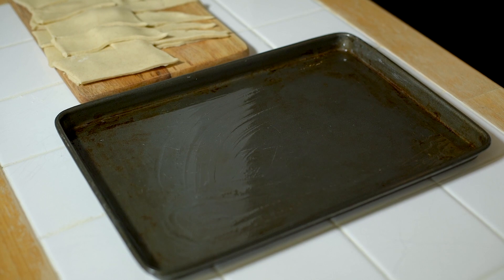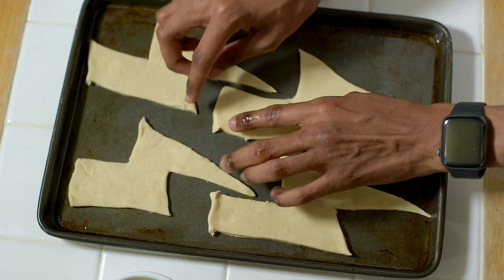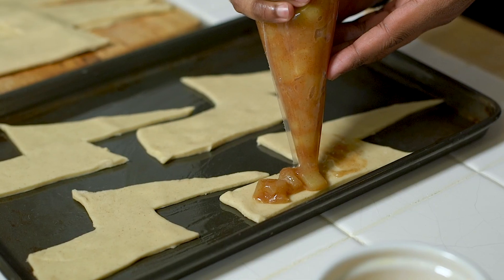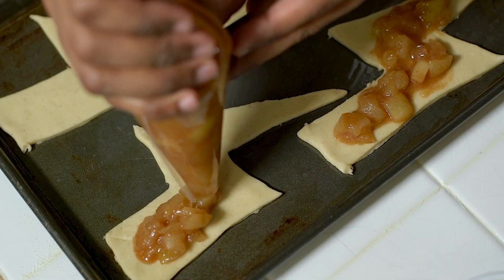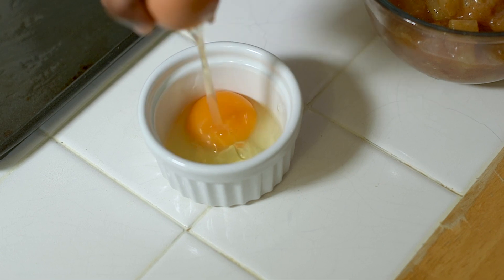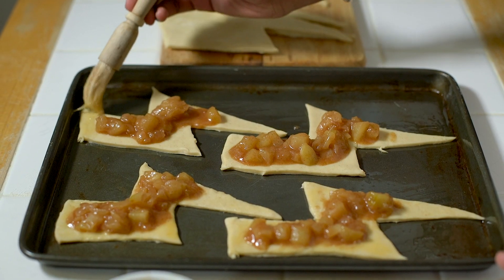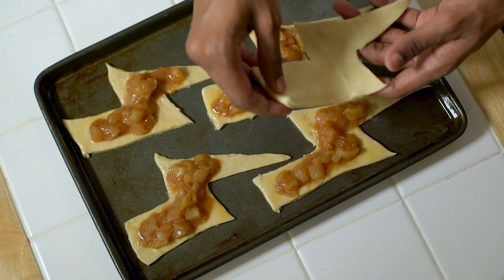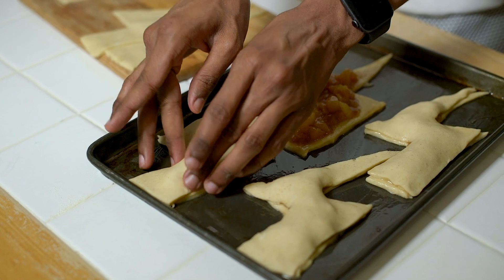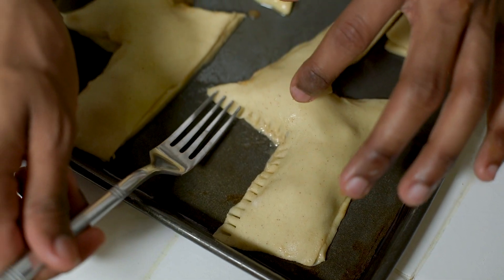Once all your shapes are cut it's time to start assembling your apple pies. Place the first layer of puff pastry down on a baking tray, and a quick trick to make sure you get a nice line of filling is to pop it into a piping bag. Pipe your filling along the centre of your pastries and be careful not to add too much otherwise they might burst. Once you've added the filling, create an egg wash by beating an egg. Use this as the glue to stick the pastry over the top and work your way around to seal the edges. First do this by hand to squash them down and then use a fork to reinforce the seal.